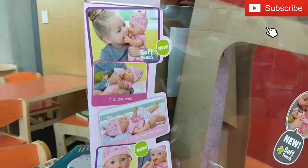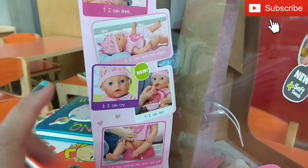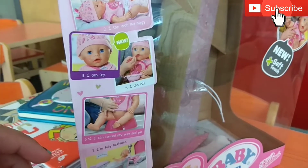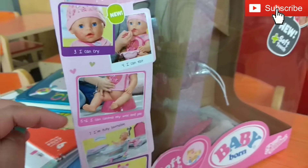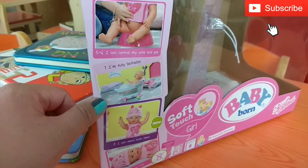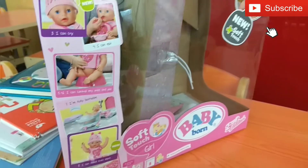So if you see the box, it says that the baby can drink. The baby can also wet the nappy, because if you put the water in the bottle it can actually go into the belly, and then if you put the nappy on it will actually produce wee. And if you squeeze the tummy, the baby can cry, which can teach your kid to help with the wee. The baby can also sleep if you lay the baby down. So it's very cute.